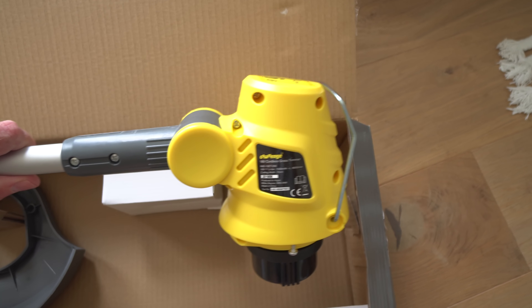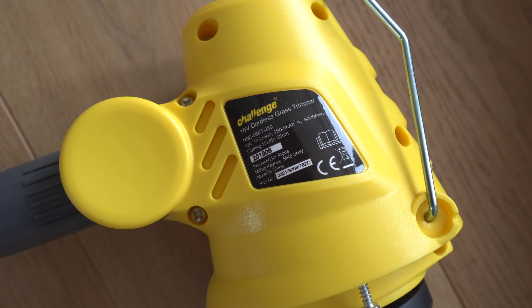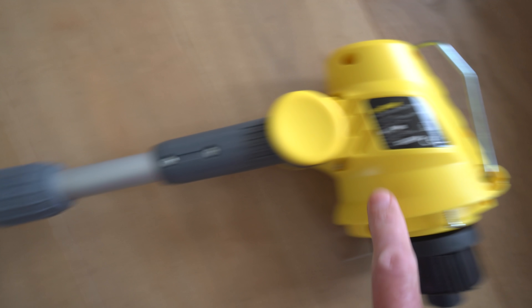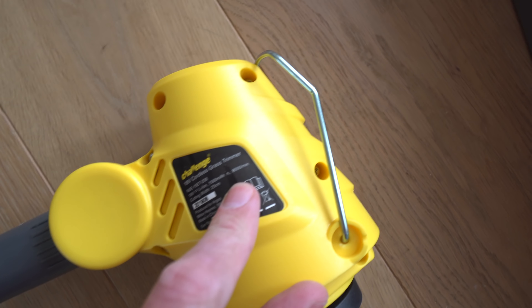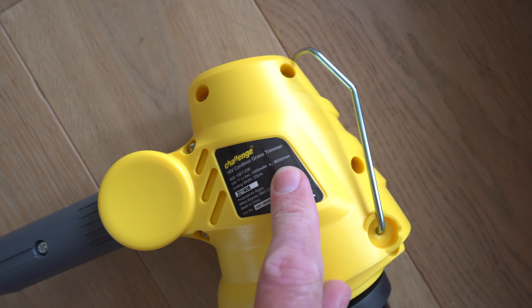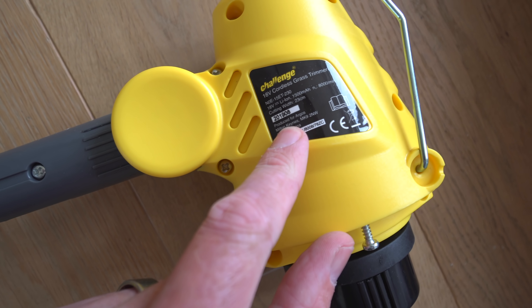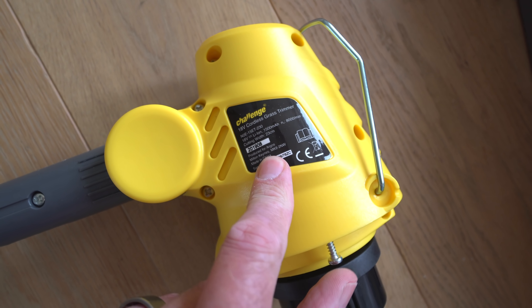There it is, look at that bad boy. It doesn't actually say what wattage it is, but it says what the battery capacity is, which is 1500. The battery isn't on it yet, must go on that bit there. It's saying 8000 - that looks like 8000 RPM, cutting width 23 centimeters. It's actually produced for Argos, so it's like one of their own brand things. Looks pretty good though.